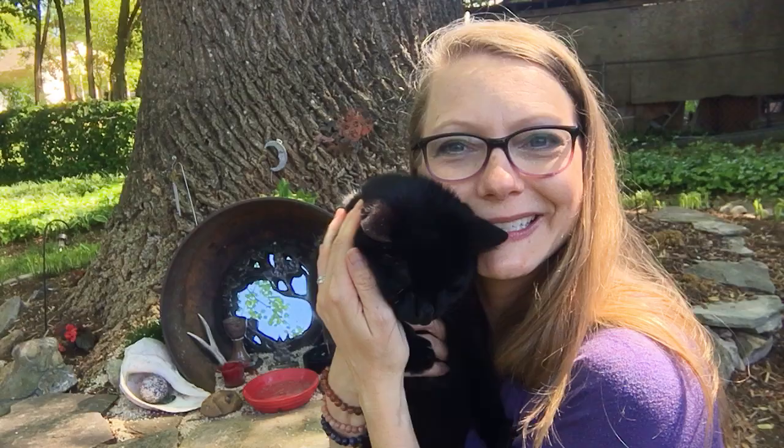Anyway, that's the shrine. I have different things in my shrine all the time — every year I set it anew. If I have an offering to put out I'll leave it in this little red plate. If I have any workings that need to sit on an altar for a while I'll bring them out here. I mean, I have an indoor altar obviously, but I like this one better.